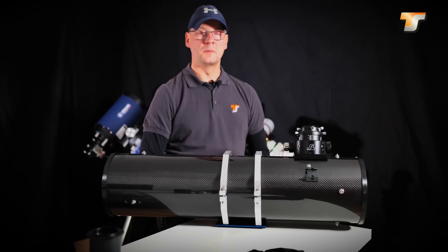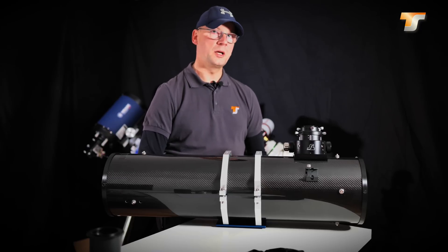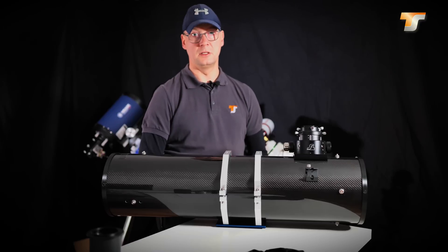They are available from 6 inch diameter with a focal ratio of f4 up to a diameter of 12 inch.